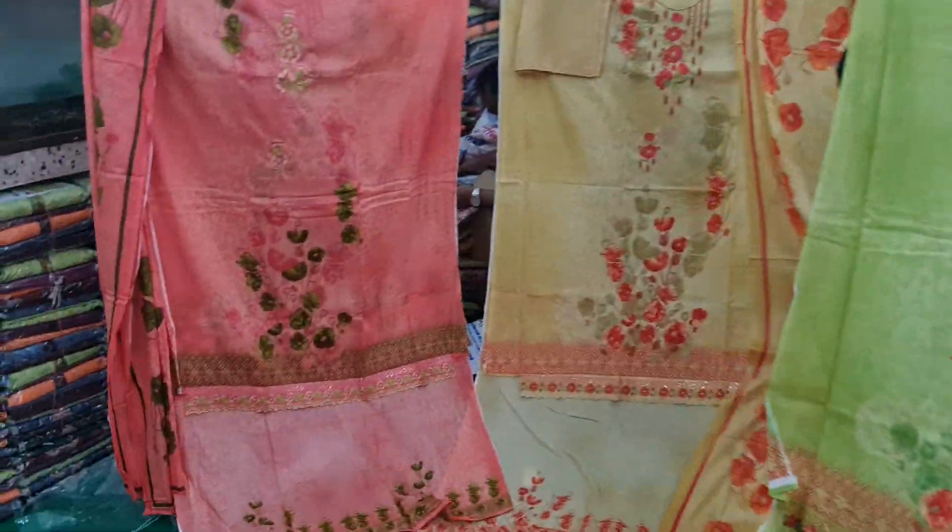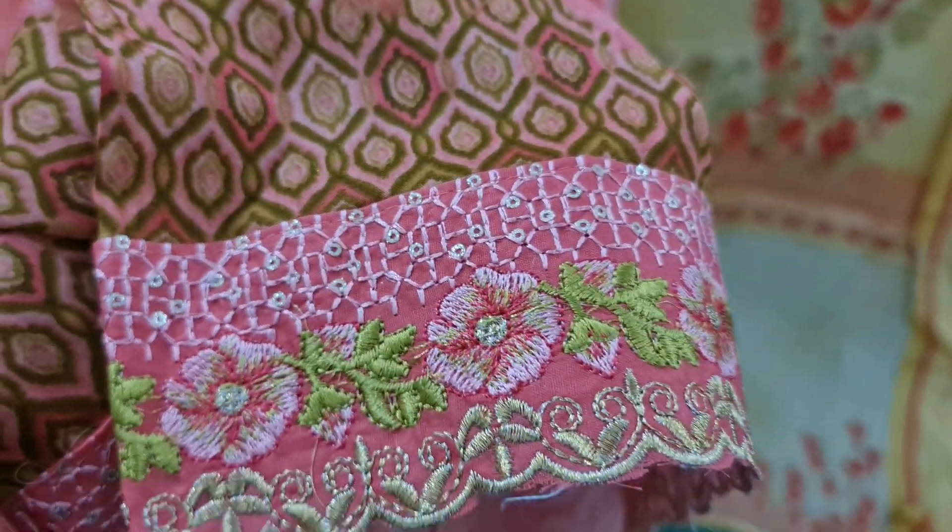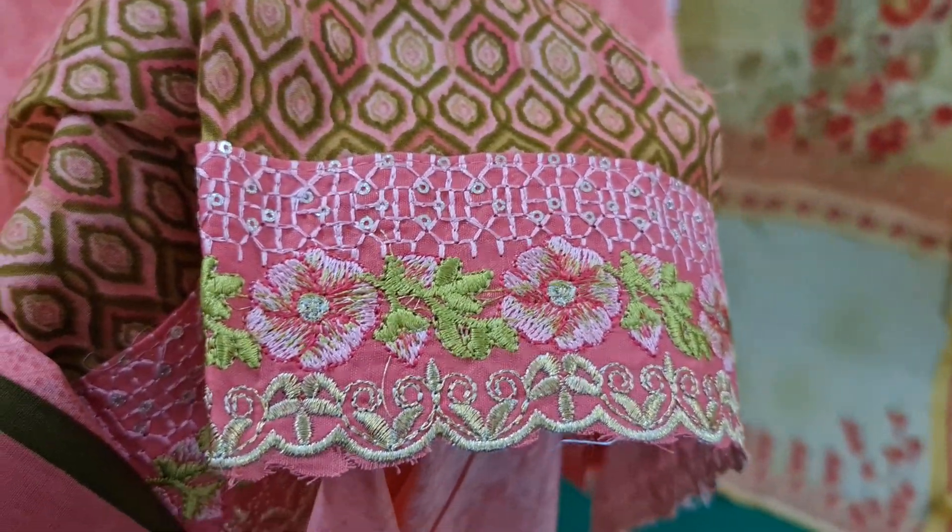We are trying to do the first thing about this. We are trying to do the digital embroidery. This is a digital cotton. This is not a part of the embroidery. This is an embroidery work, but this is a sequence.